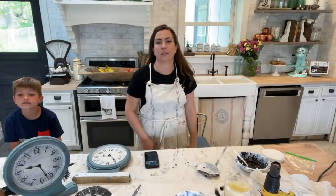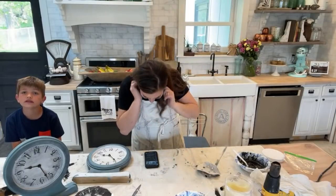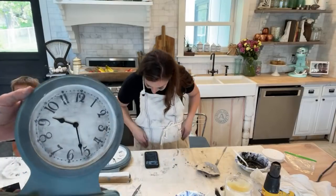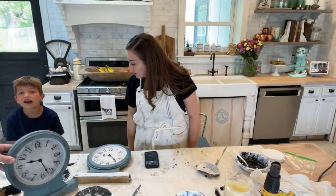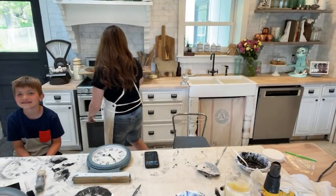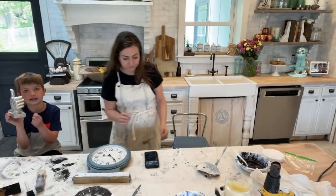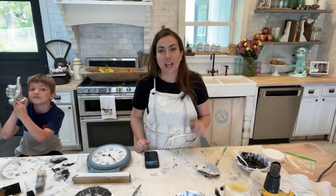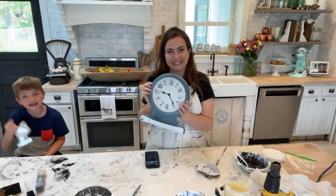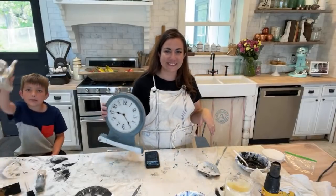Alright guys, we're going to take off and get our day going. Give us a thumbs up and subscribe to Jamie Ray Vintage for more DIY and messy projects. Hope you guys enjoy your clock kit — love you guys, bye!